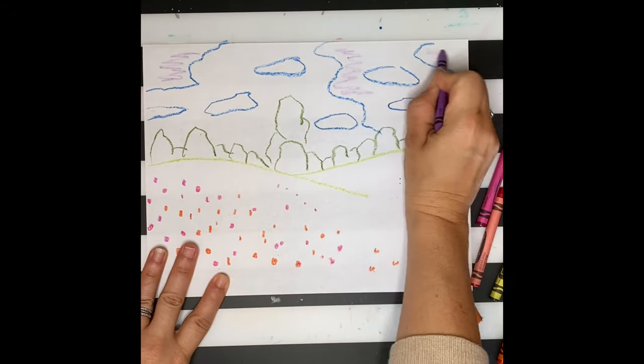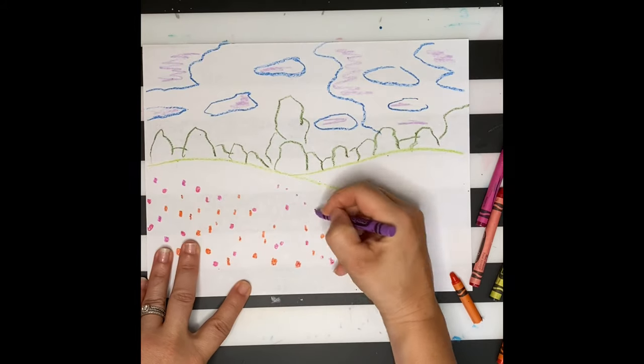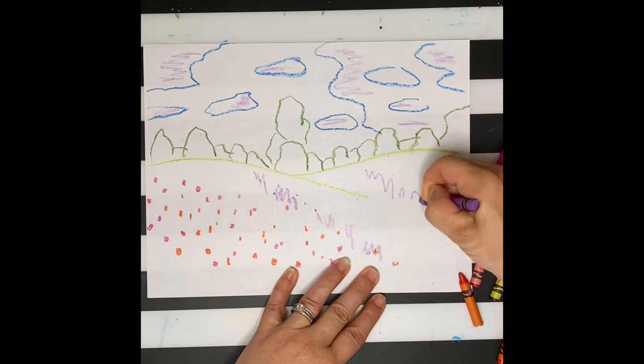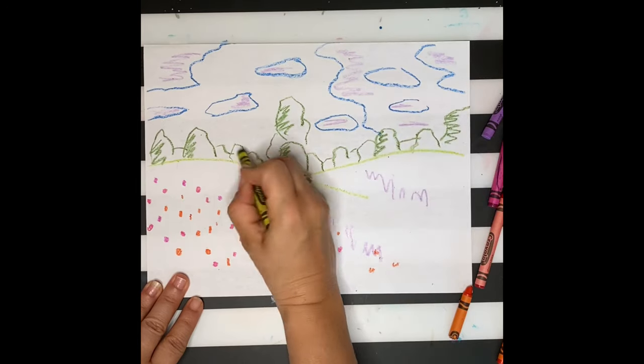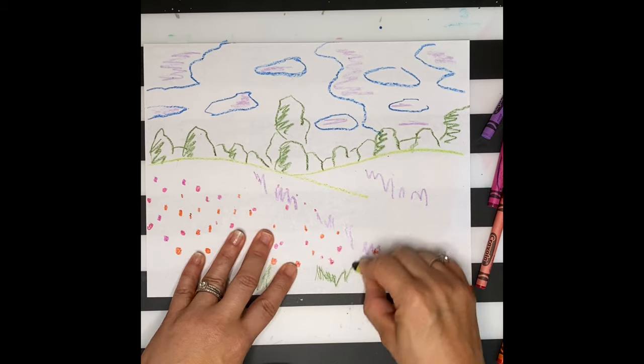I'm going to use some crayons to color in some of my areas, thinking about how Monet saw light change throughout the day, so the colors wouldn't always be the colors you'd expect. For example, when you look at a landscape, we always forget the color purple, but a lot of shadows show up as purples and blues. I'm going to avoid using black altogether.